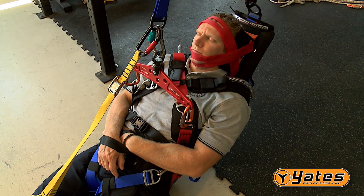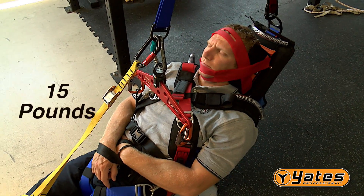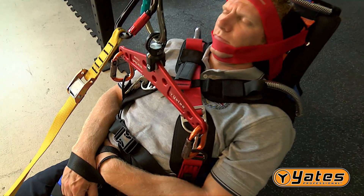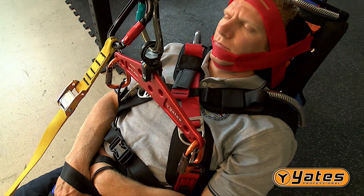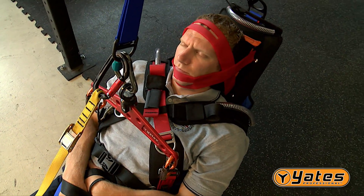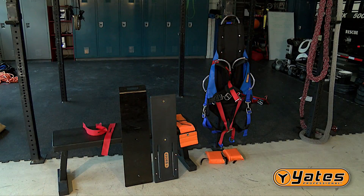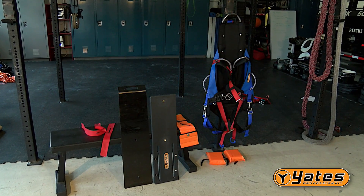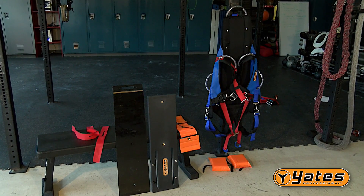In this section, we will cover all of the items used in the Yates Spec Pack Patient Immobilization Device. This patient packaging and extrication system weighs just 15 pounds and combines the backboard immobilization of a short board with the suspension and support of a full-body harness. Starting at the top, here is an explanation of each component.